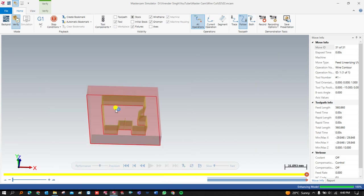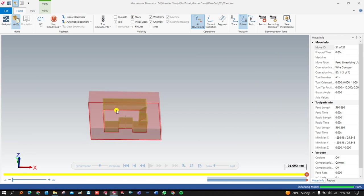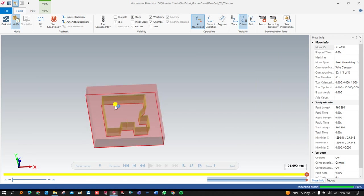I hope you guys understand how you can create any kind of taper profile with the help of Mastercam in the Wire Cut module. If you have any questions or doubts, you can ask us in the comment section and we will try to answer you as best as we can. See you in the next video where we learn a lot of new things. Till then, take care, keep learning, keep growing.